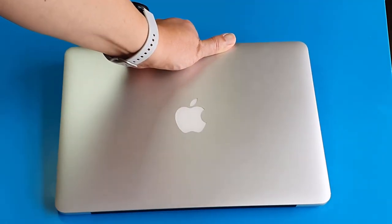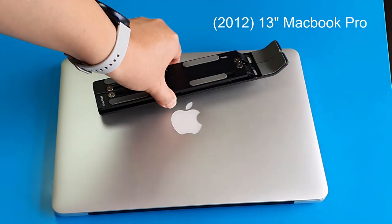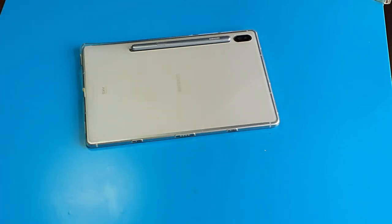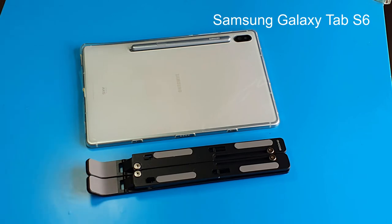This is how it looks when it's folded beside my 13-inch MacBook Pro and my Galaxy Tab S6. It's big and sturdy enough to hold the device well, and small and flat enough to be portable. I like the overall design of this laptop stand very much.